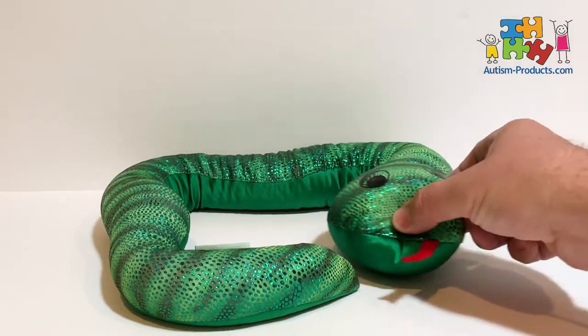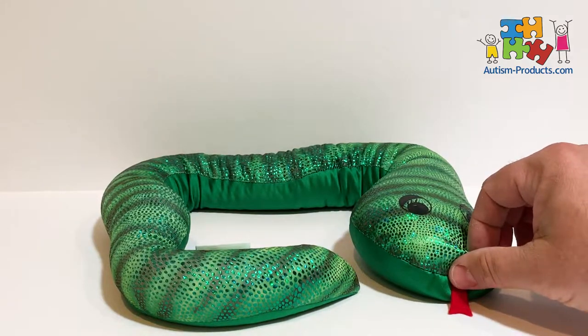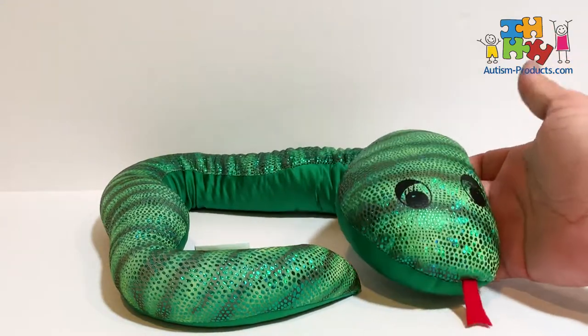The best use of this weighted snake is to go around the child's neck or shoulders. It weighs just over three pounds, so it isn't too heavy, but it's just heavy enough to create some input as it wiggles and twists with the child for a fun sensory experience.